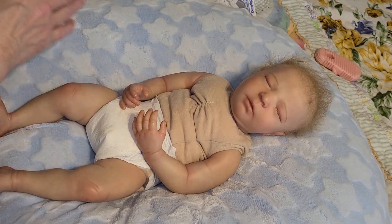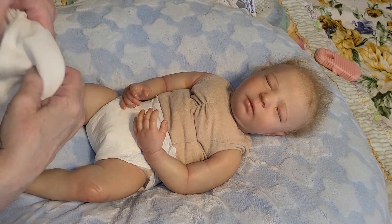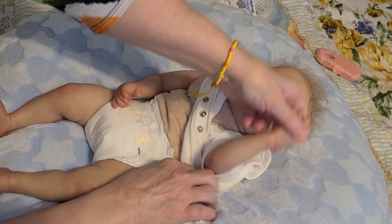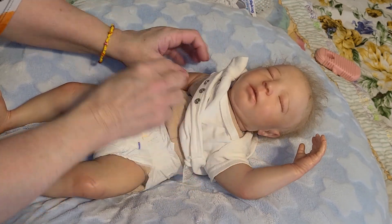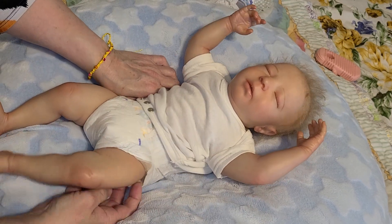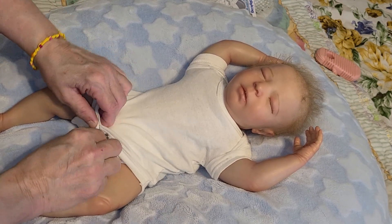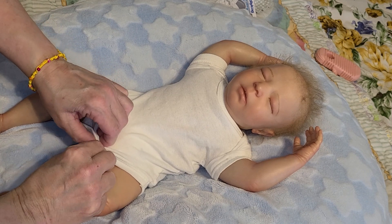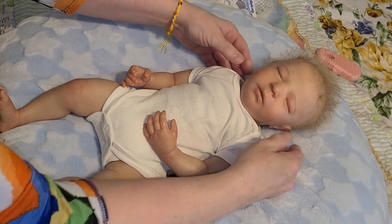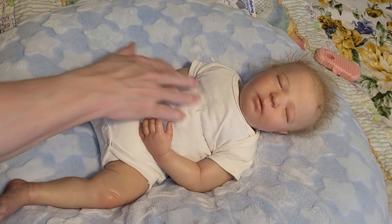Since it's a little cool, I'm going to put a onesie on her that has short sleeves, plus that will cover up her cloth body. If you have a sleeveless outfit, you wouldn't have to put a onesie on her because of her full limbs. I like to keep a onesie on mine because I put a lot of lotion on my hands and I'm afraid of getting lotion stains on the cloth bodies, so I usually keep a onesie or t-shirt on them at all times.